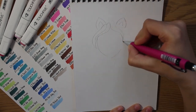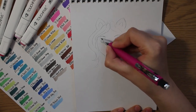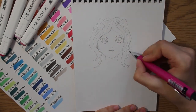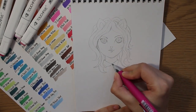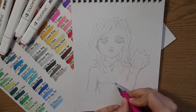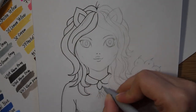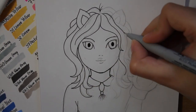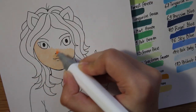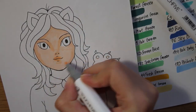So let's check out these Touch 5 markers. I want to draw a kawaii girl with cat ears. Let's do the sketch first. So let's see how good these markers are. I'm drawing in my small sketchbook and it's not a special marker paper, so I think it's not bad.